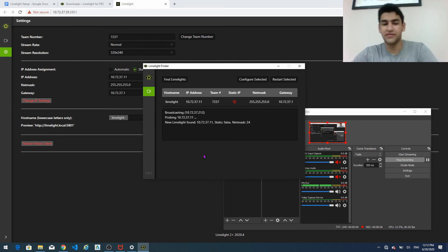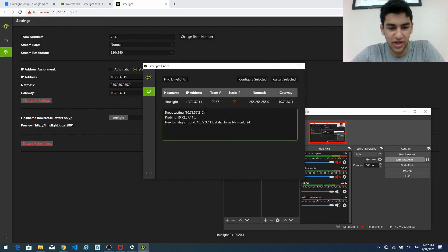So once we reopen limelight finder, we're going to find all the things that we just changed. The IP address went through correctly, and the team number went through correctly.